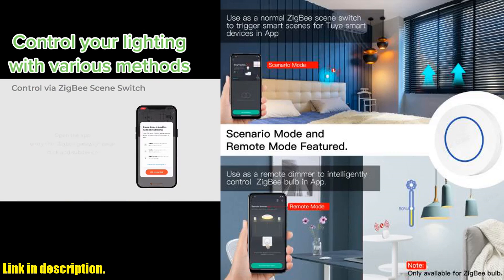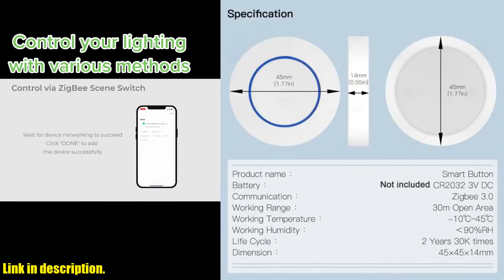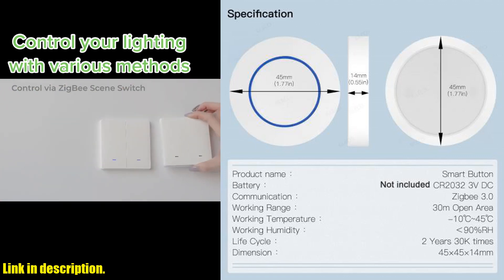What really makes this switch stand out is its custom and key operation scene mode. With this feature, you can easily set up personalized scenes for different scenarios in your home. For example, with a single click, you can set your living room to movie mode — the TV turns on, the lights dim, the curtains close, and the ambient lighting comes on.